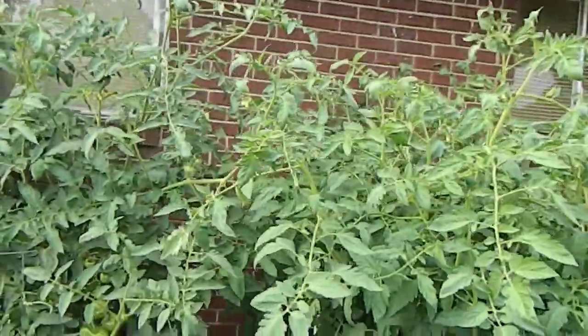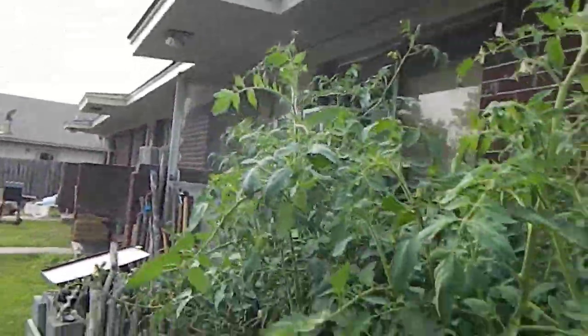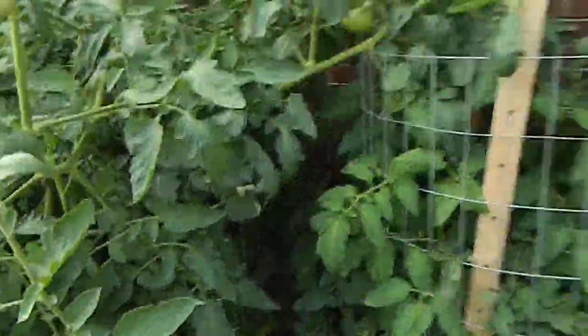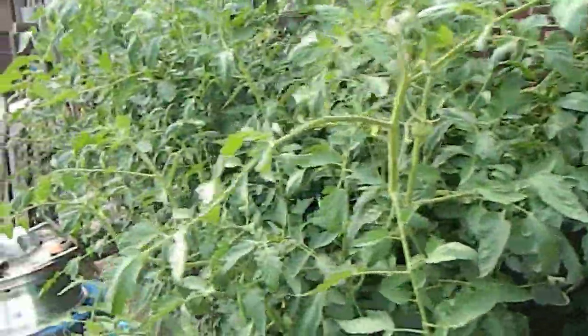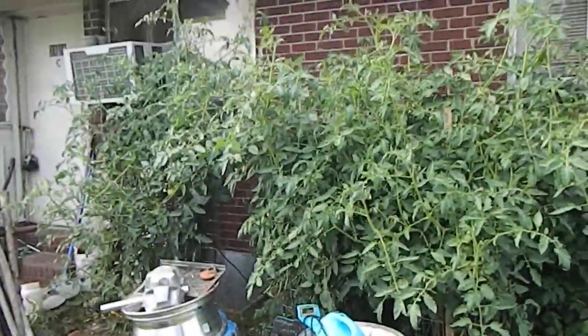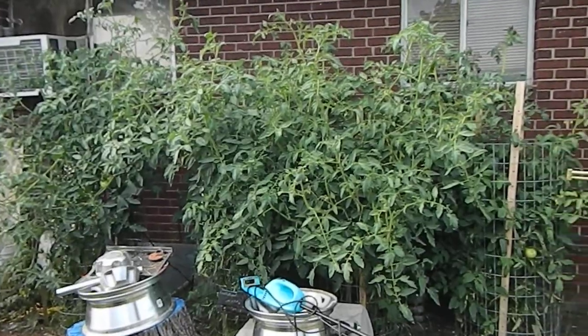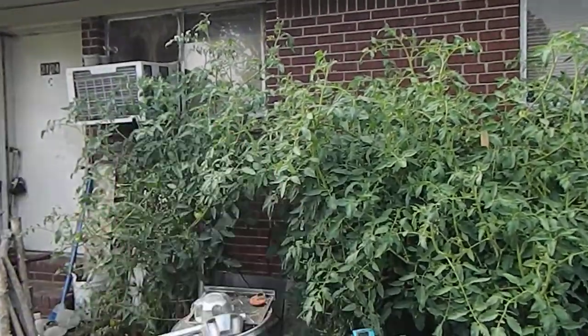So this is the upgrade on the tomatoes. They grow pretty tall, trying to block the air conditioner over there. Back up and let you see how tall they did get — pretty good size.